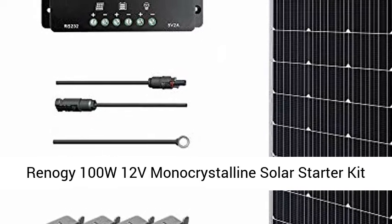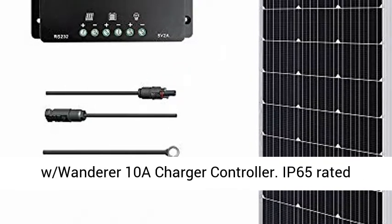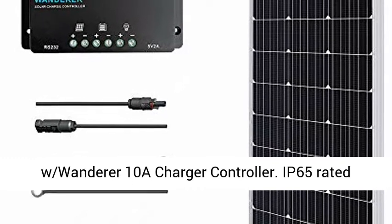Reno G100W-12V Monocrystalline Solar Starter Kit with Wanderer 10A Charge Controller.